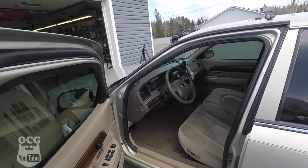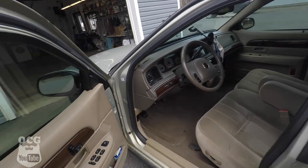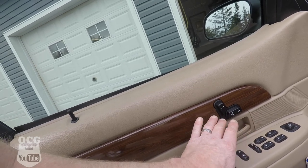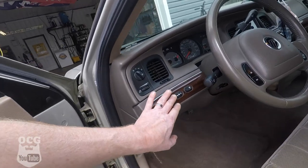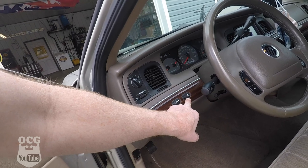As we come up front, we do have the power lumbar support in the seat on this LS, as well as power seats, which are virtually on all Crown Victorias and Grand Marquis, located here on the door. Mine has the trunk release down here on the door as well. I do have the power adjustment on the pedals, as well as traction control.